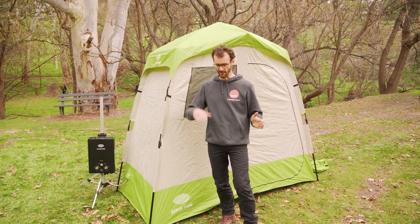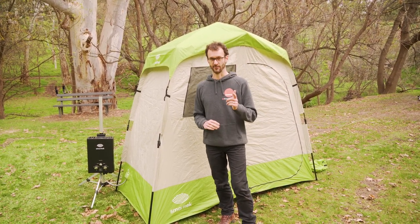Hey folks, I'm taking you for a walkthrough today of the SmartTek double en suite shower tent set up behind me here. It's got a change room area and a shower area. It's a really versatile way to set up an awesome camp shower.